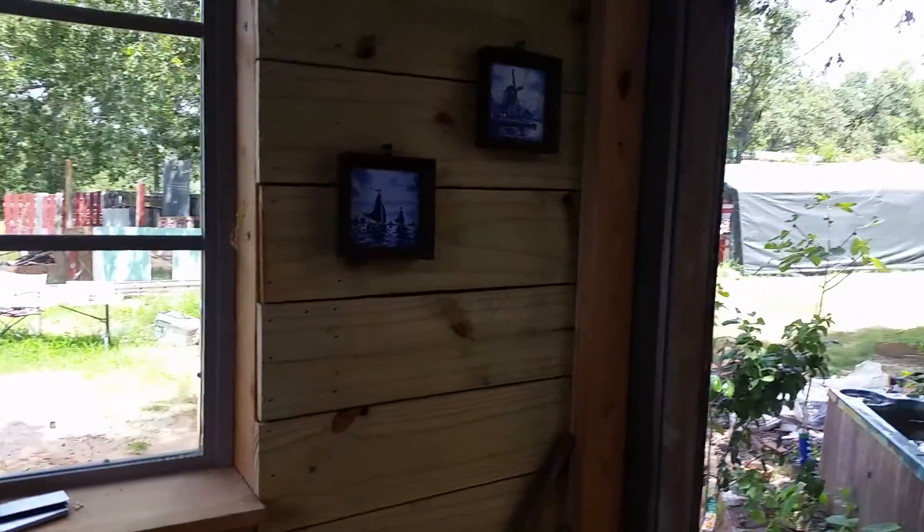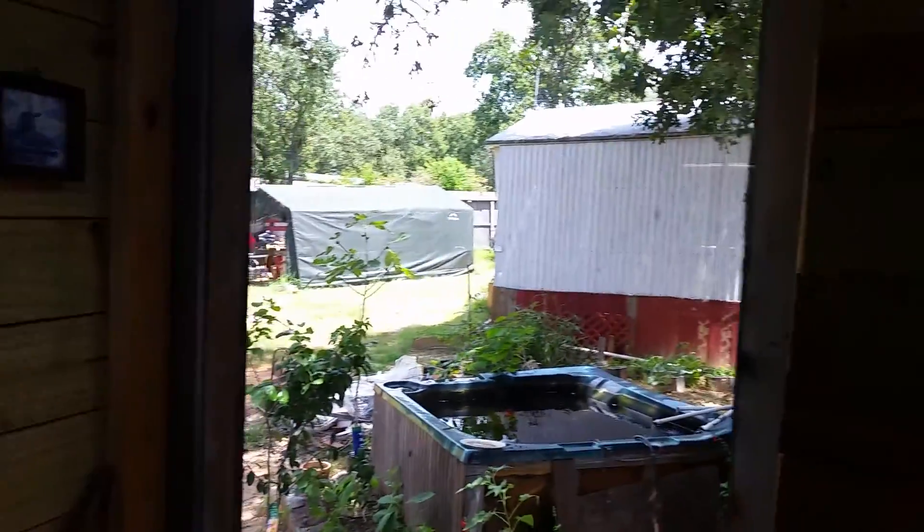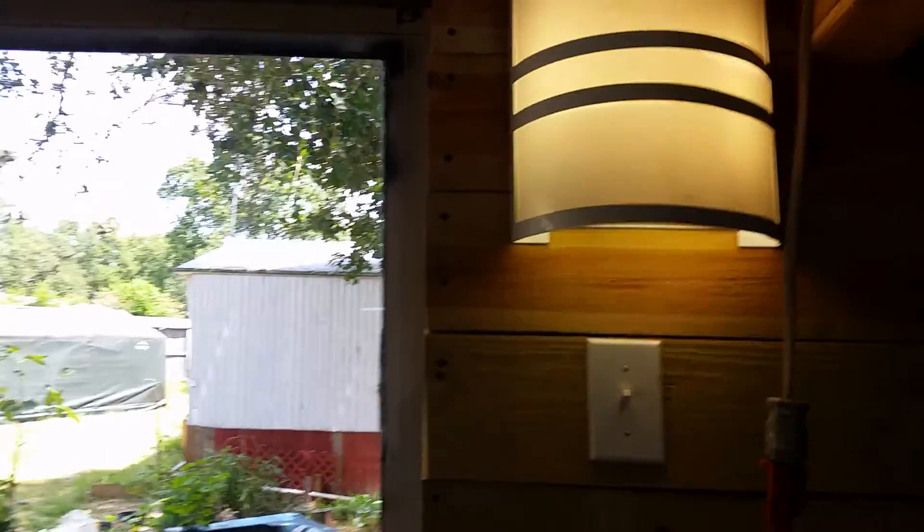Hi, this is Raul and this is an update on my tiny house. There's my aquaponics garden — it's powered by solar power and electricity. I've been working on the roof, or on the ceiling I mean. Here's the window I put in.